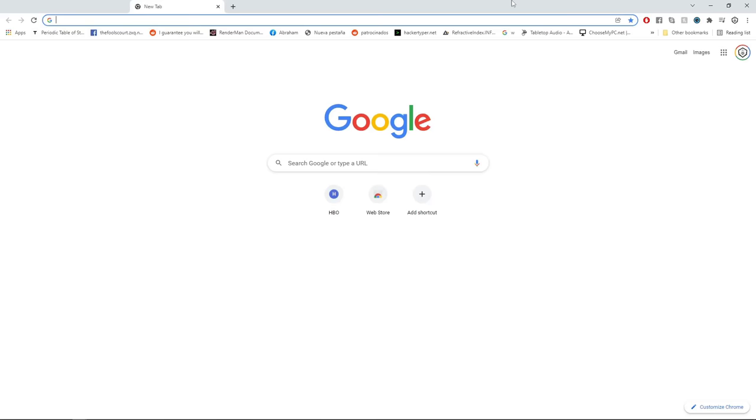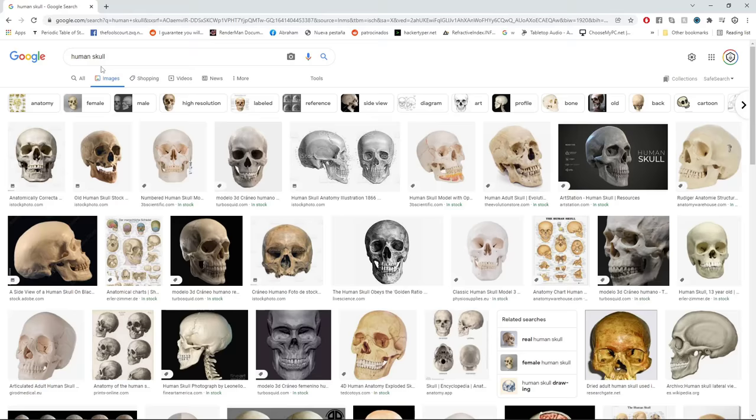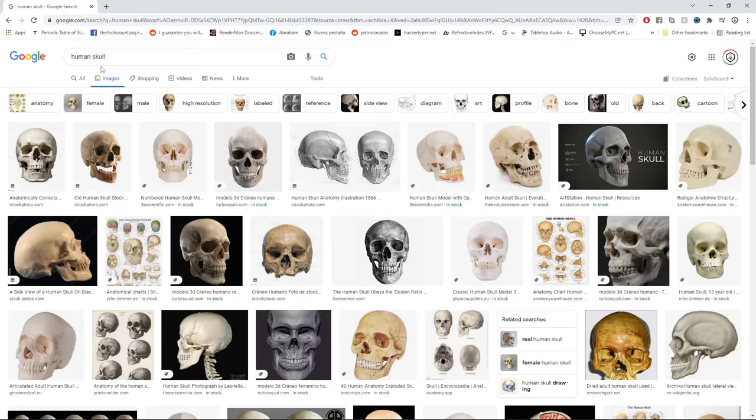As you saw in the title, we're going to be doing a skull. However, I wanted to change things around because usually whenever you get a ZBrush course, everyone does a human skull — it's one of those rites of passage. In our past ZBrush series we did one, but it was a little more stylized. Today we're going to go for realistic, and we're actually going to be doing a cheetah sculpt.